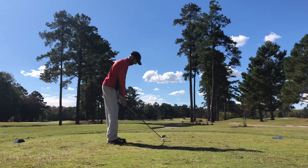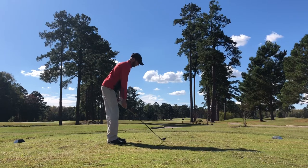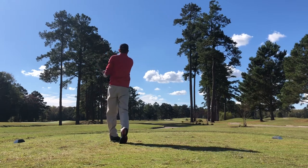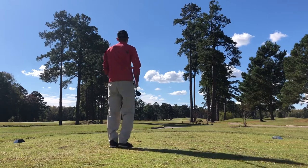Here on the front nine, I'm playing from the green tees, which is slightly forward from the whites I usually play. I'm just going with a nice easy five wood, trying to hit it about 205, 210 with a slight breeze into. I catch this a little high on the face, a little too much of a fade.